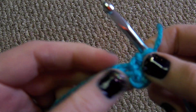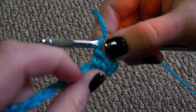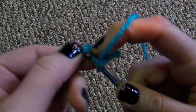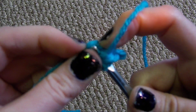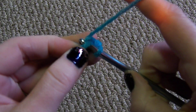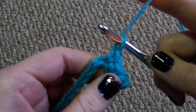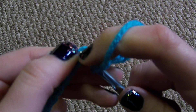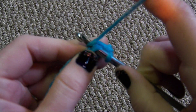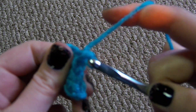On a single crochet, it also has a V on the front of the stitch. So to demonstrate again: go into your stitch, yarn over, pull up a loop, then yarn over and pull through both loops. Go into your stitch, yarn over, pull up a loop, then yarn over and pull through both loops.